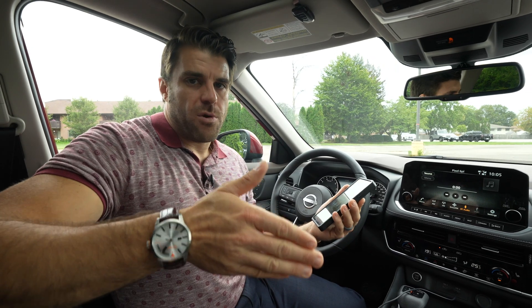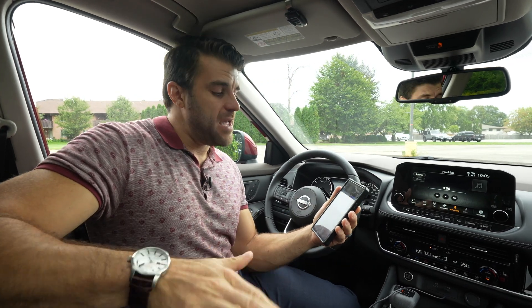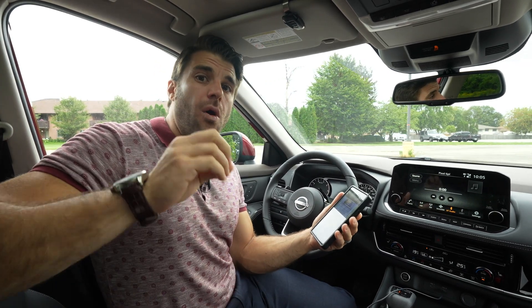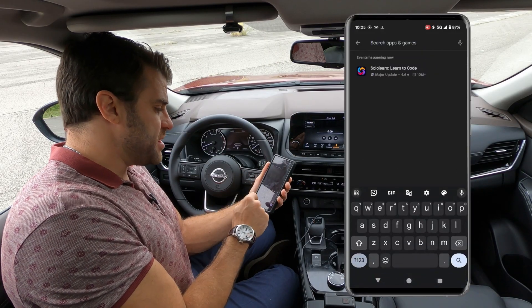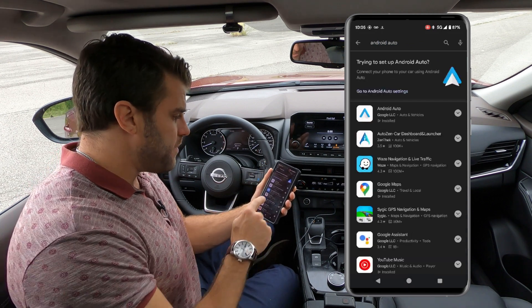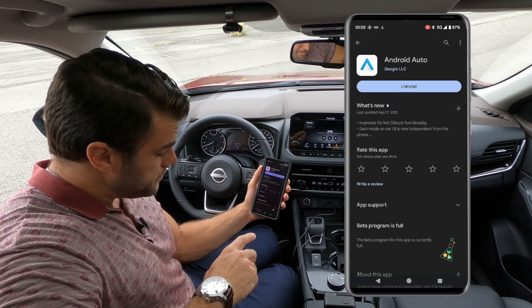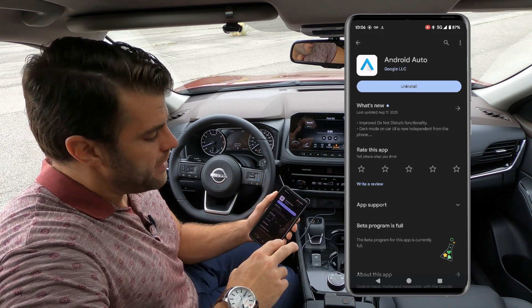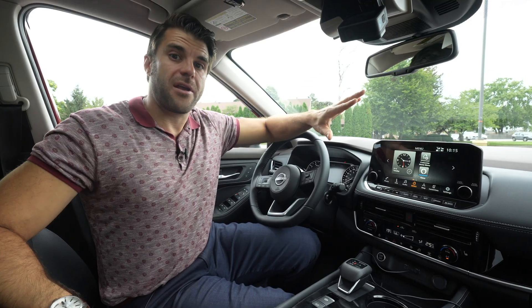If your Android Auto still isn't working after you've restarted it, I would recommend you go to the Google Play Store and update your Android Auto app, or uninstall and reinstall the Android Auto app. You just need to search apps, go to Android Auto in the Google Play Store, and click uninstall and reinstall it. That should fix most common glitches as well.